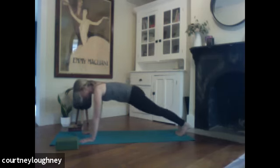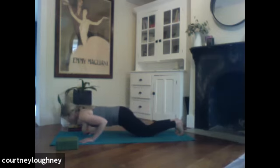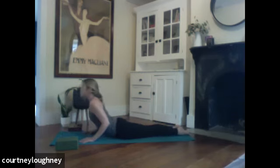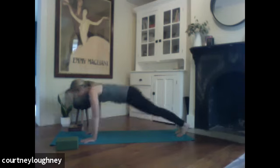We'll modify our first vinyasa. Knees come to the mat. Graze the side bodies with the elbows, chin and chest to the mat. Inhale, baby cobra. Exhale, release. Tuck the toes, press all the way back — downward facing dog.